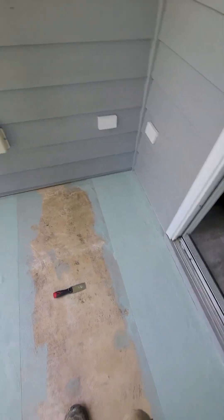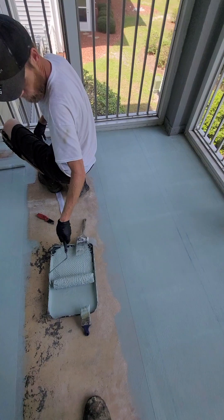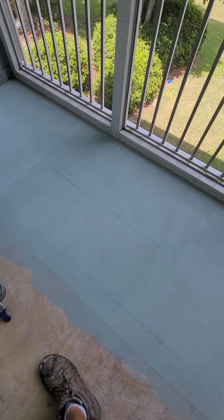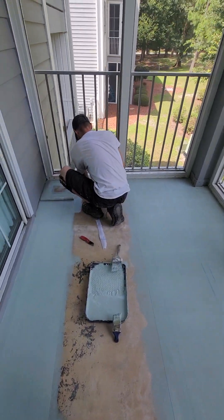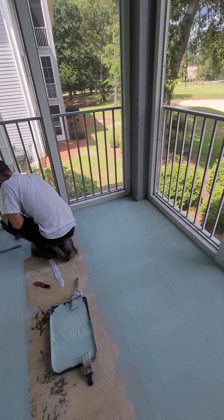All right guys, let's give you an update here. That's our first pass. But the deck's pitched out, so you want your outside edge on first, just like a roof guys. Ice and water shield tar paper — start at the bottom, work your way toward the top.